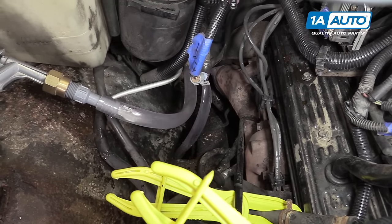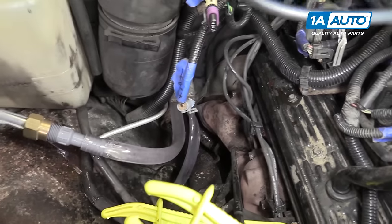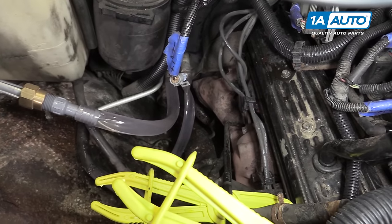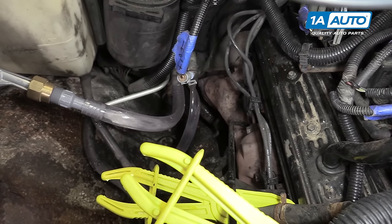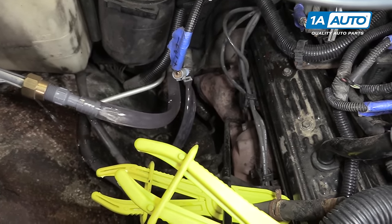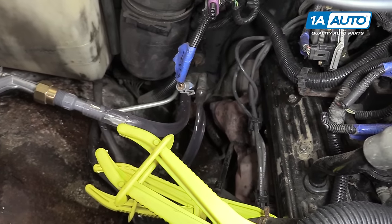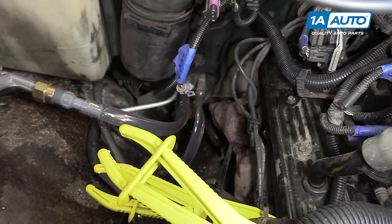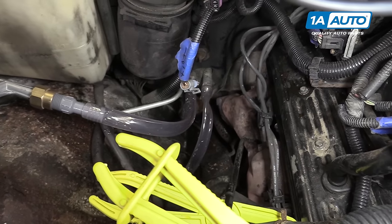Now it looks like ours isn't as clogged as we thought. We're getting a good flow, not a lot of debris. That first push did put some gunk out of it. So once you have a good clear flow of fluid coming out like we do now, we'll go ahead and let that finish running out.